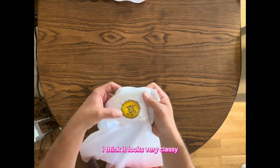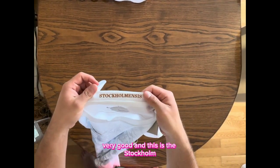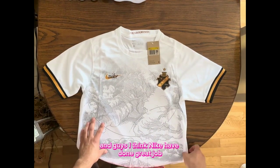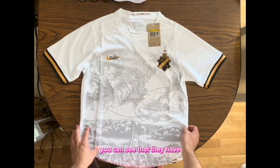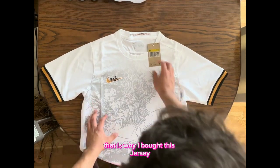Here are some details — I think it looks very classy, very good. And this is another wonderful detail from this jersey. I think Nike have done a great job once again. You can see that they have blackout and all-white editions, but this one is astonishing, and I really like it. That is why I bought this jersey.